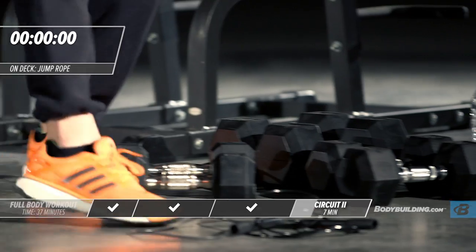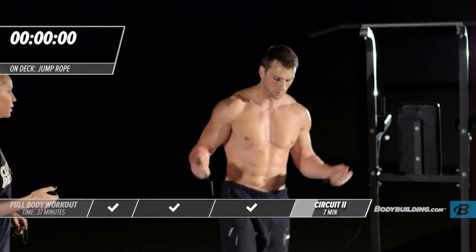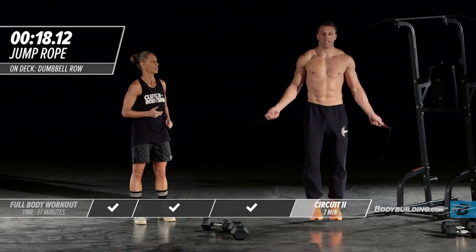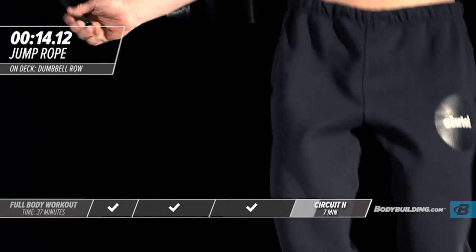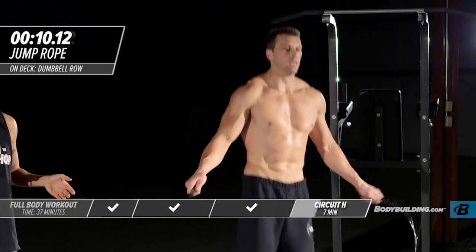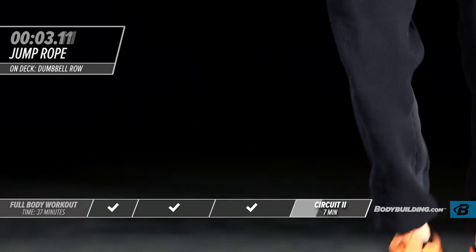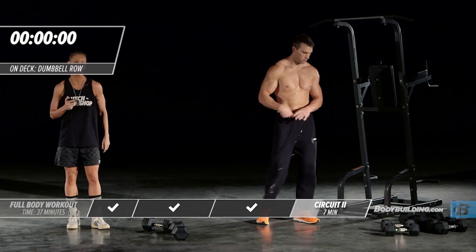Moving right into jump rope — end of round one. Push it as hard as you can go. If you mess up on the jump rope, just keep going. So often I see people jumping rope, they mess up, and they throw a tantrum — no time for that. That's the end of round one. We're getting right into round two with our dumbbell row.